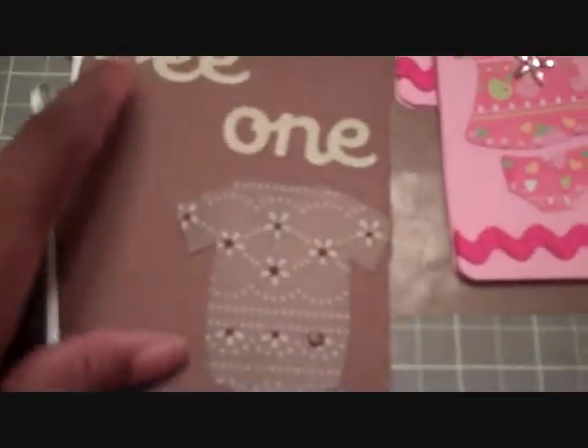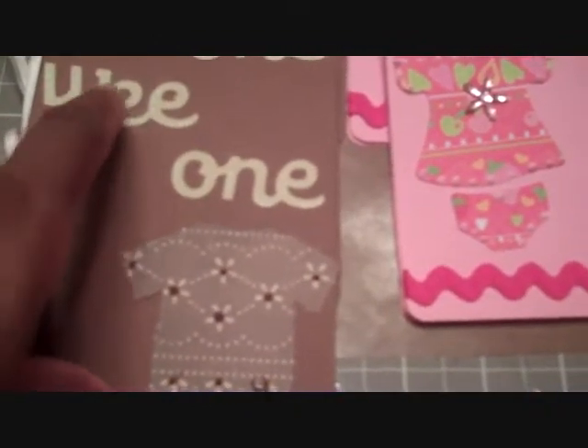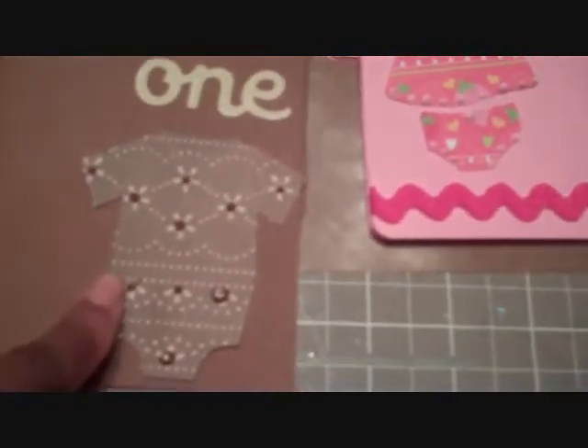And then for the boy, I used the cartridge B is for Boy for a wee one, and then New Arrival for the little onesie.